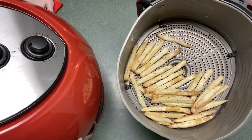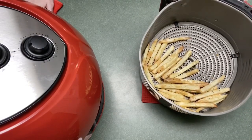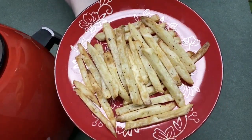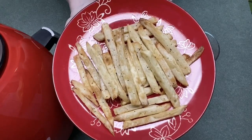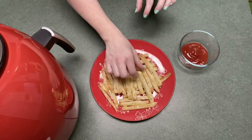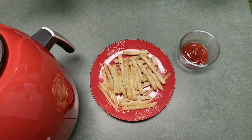Here's a close-up of them. It's pretty bright in here but they are golden brown the way I like them. You can get yours a lot crispier if you like. I kind of like mine crispy on the outside but I like the thick cut because I like them soft in the middle too. And these are very hot.